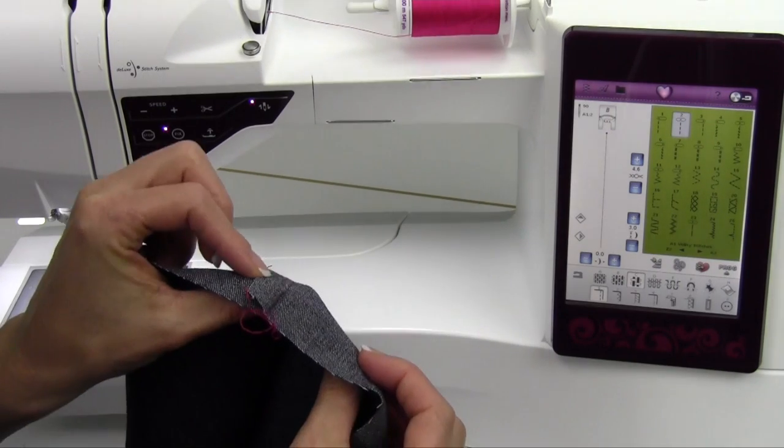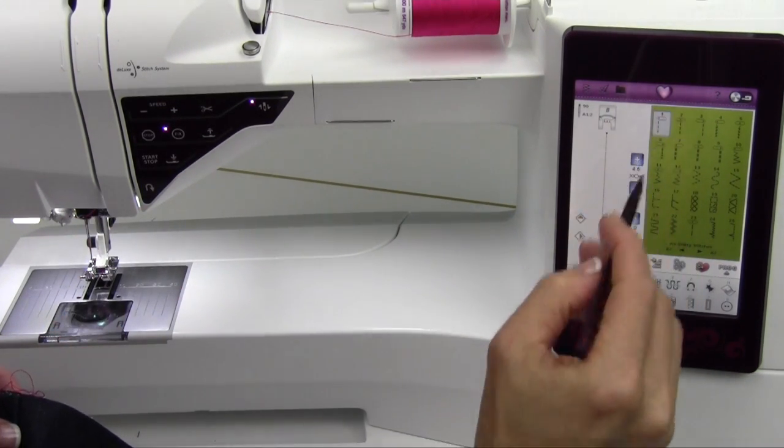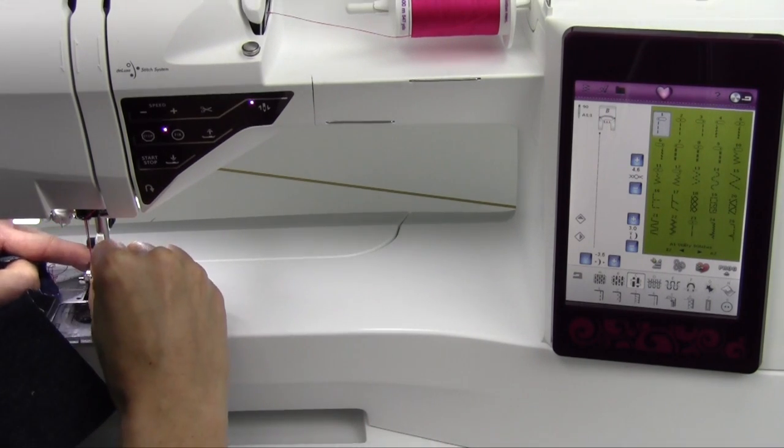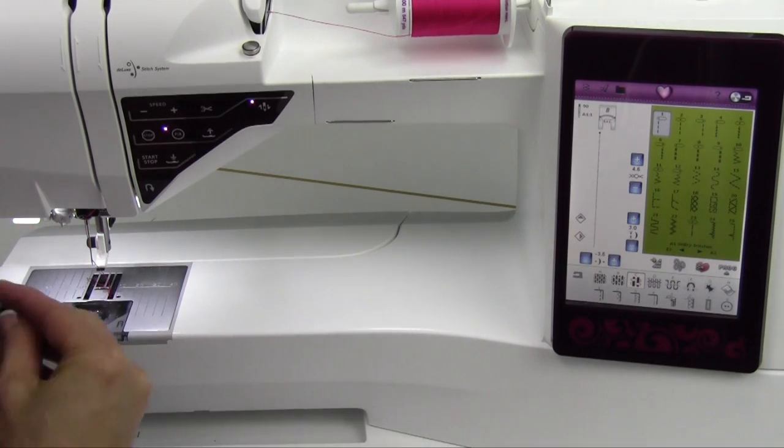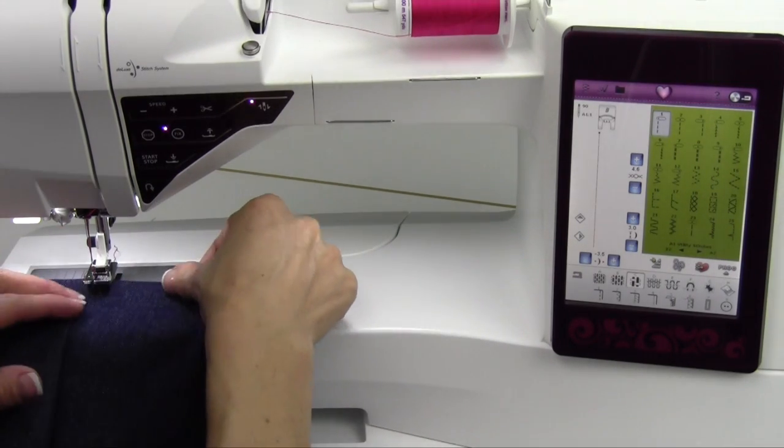I'm going to fold the edge over to the back side, over to the left, set my needle position to the far left side, and cheat by using a blind hem foot. The blind hem foot is foot D in your accessory box — this comes with the machine.